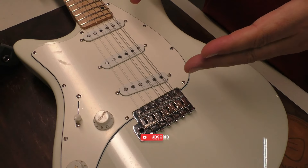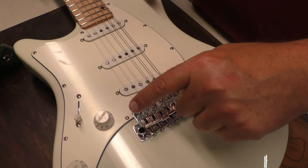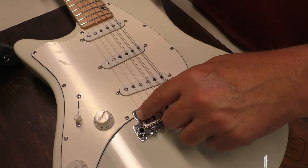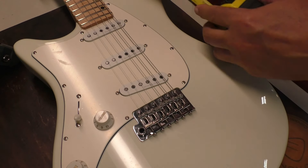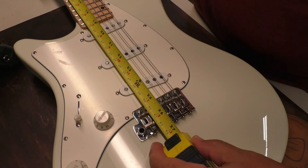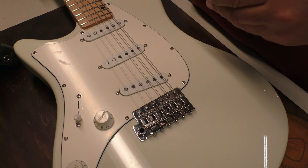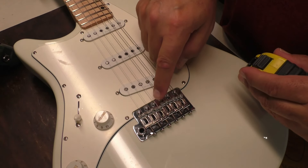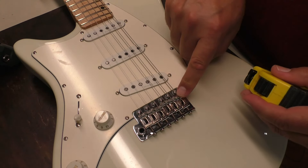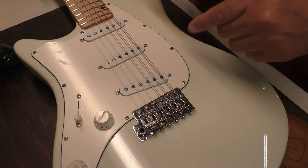Before I check the intonation, I like to see where the saddles are, relatively speaking, where they should be. The first string — again, it's a left-handed guitar — should be at twenty-five and a half inches, which is the scale length. I'm going to measure from the face of the nut to that saddle. It's pretty good — maybe a sixteenth of an inch back, a little longer. But again, maybe it needs it. I'll check that. It looks like we have some intonation there. Usually the E string, the sixth string, has to go back further — people seem hesitant to do that. Let's do the intonation next.